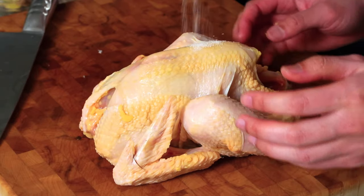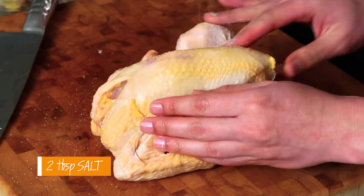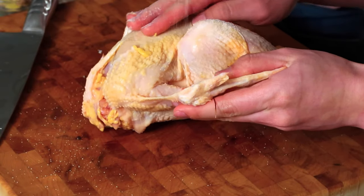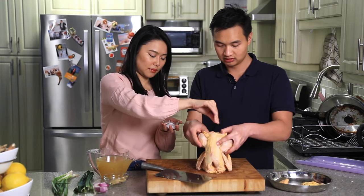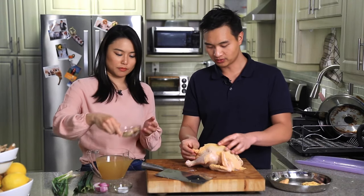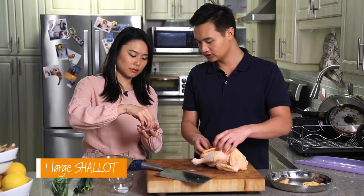The next step is to salt the chicken. You want to rub it into every crevice. You can go pretty heavy on the salt — don't be afraid. Make sure to have it inside the cavity as well. Give it a good massage. Inside the cavity, we're going to put some ginger and shallots.